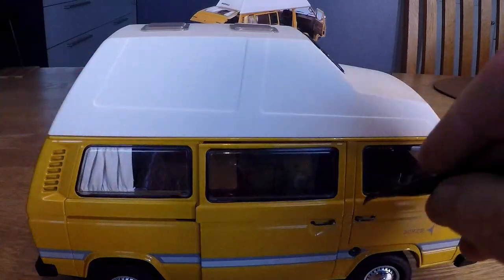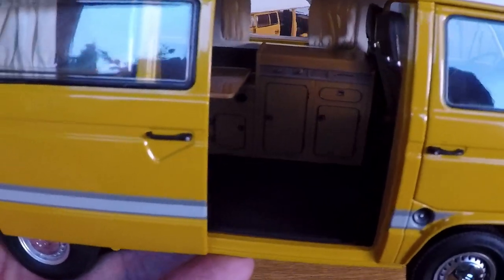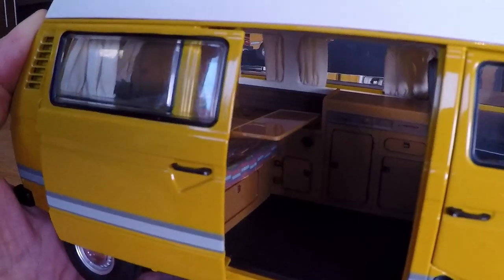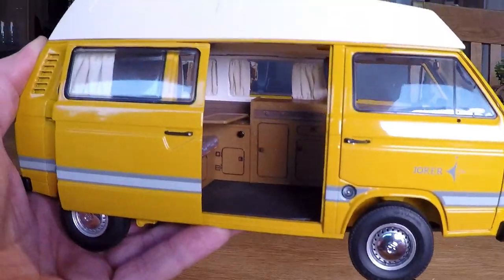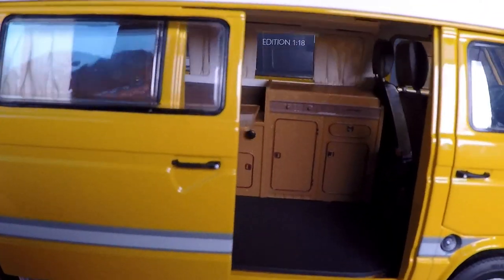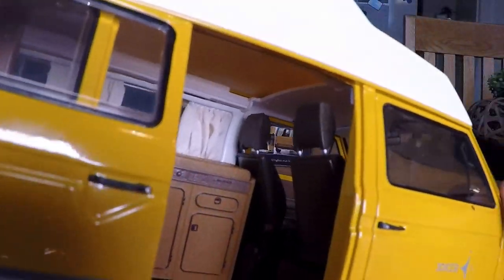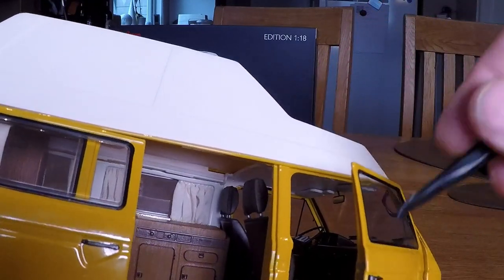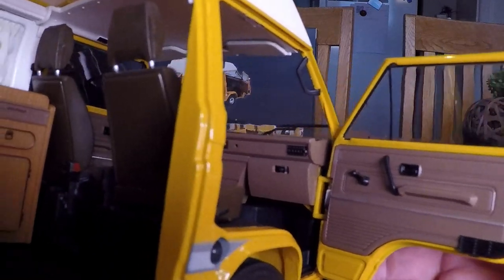And if we open the doors — open the door — you can even see inside here. Let's see if I can find a better viewing angle. Amazing details. It's a little hard to see on the camera, but you have everything inside here that is on the original car as well. And let's open the front door. Take a look at that. Amazing.